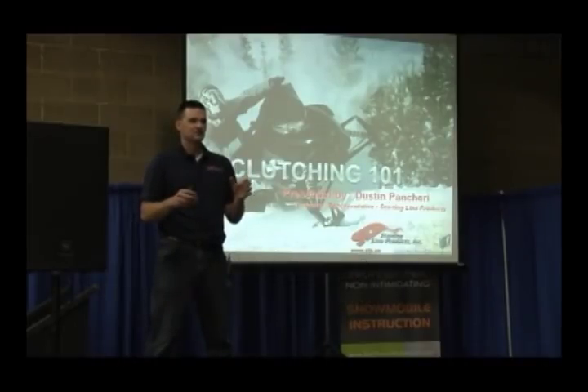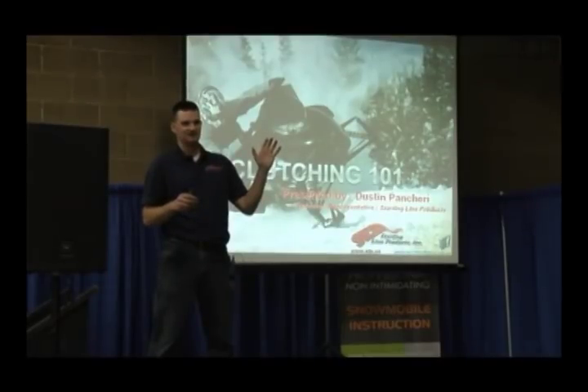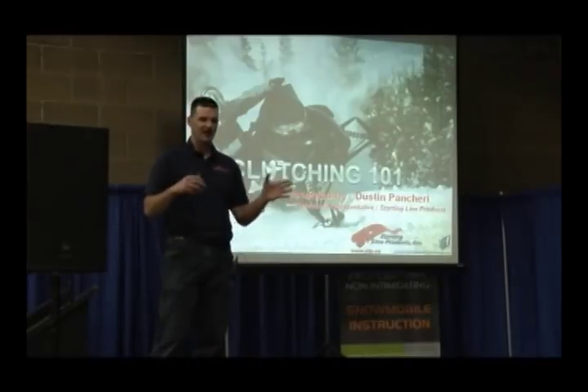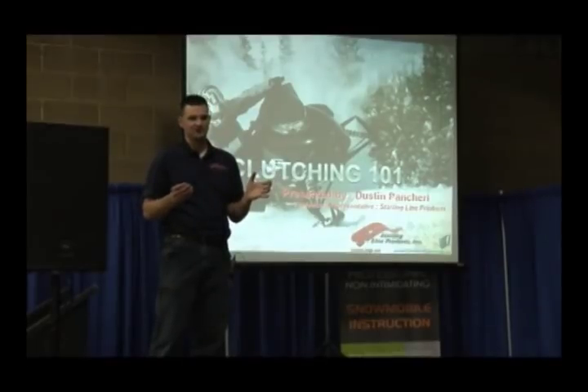Before we start, maybe a show of hands — who's a beginning tuner? Maybe an advanced tuner? So we'll try to cover a little bit of everything, and then when we get close to the end we'll do some question and answer. We'll be available at the booth to answer any questions if you want to get into some deeper stuff or have some hands-on stuff. We've got all the parts down there that we can do a little bit of a demonstration with if we need to.